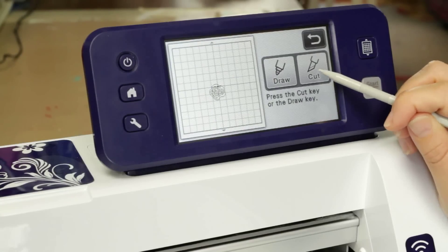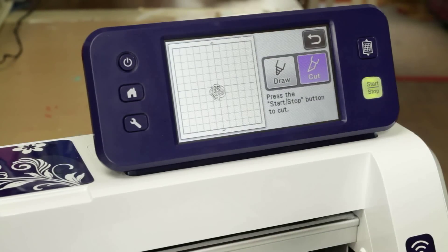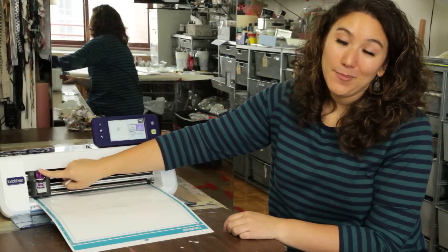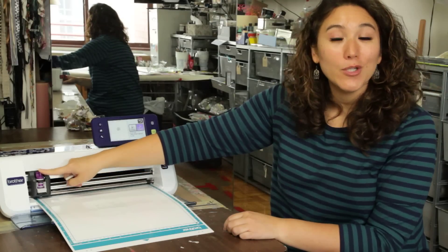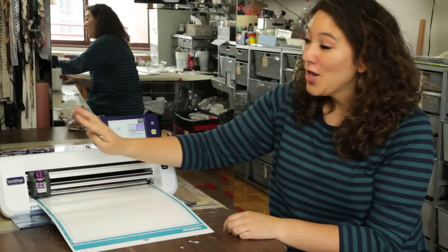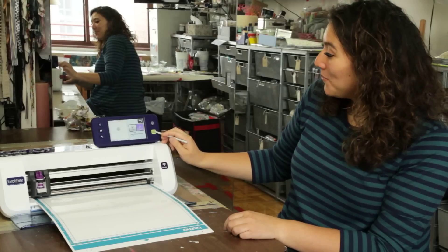Once I'm happy with it I'm going to say OK, then choose Cut. You'll notice I'm using my deep cut blade — that's the purple blade — and the recommendation is to set it between a six and a six and a half, but you should always do a test cut to make sure it's right for your machine and your blade. Once I'm ready, I'll press start.